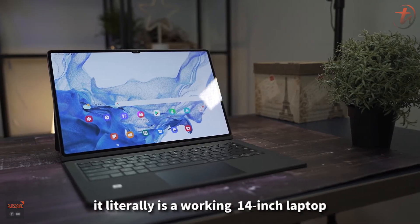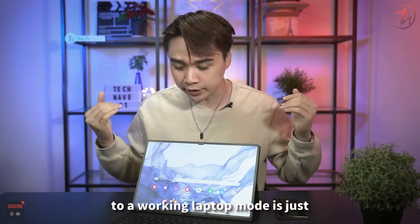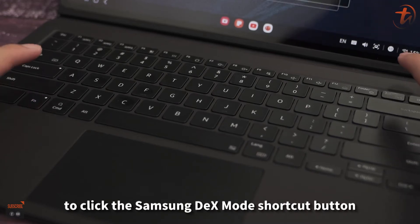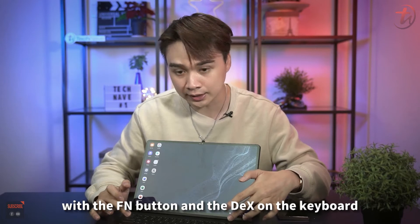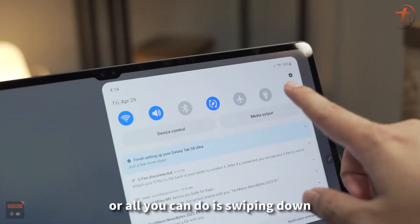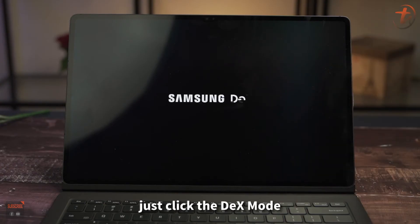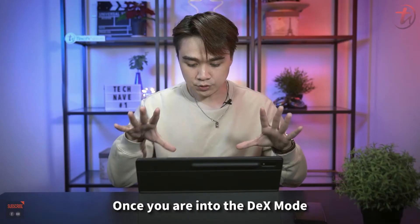With the whole setup, it literally looks like a working 14-inch laptop. To switch from normal tablet mode to laptop mode, just press the Samsung DEX shortcut button using the function key and DEX key on the keyboard, or swipe down and tap the DEX mode button in the quick panel.